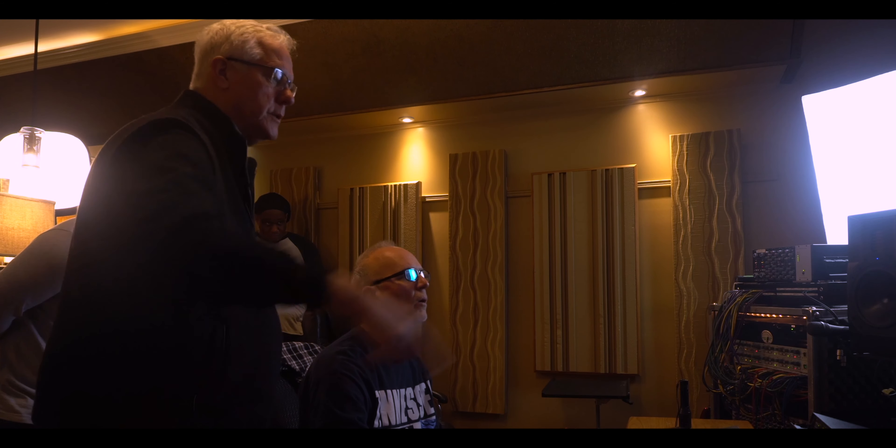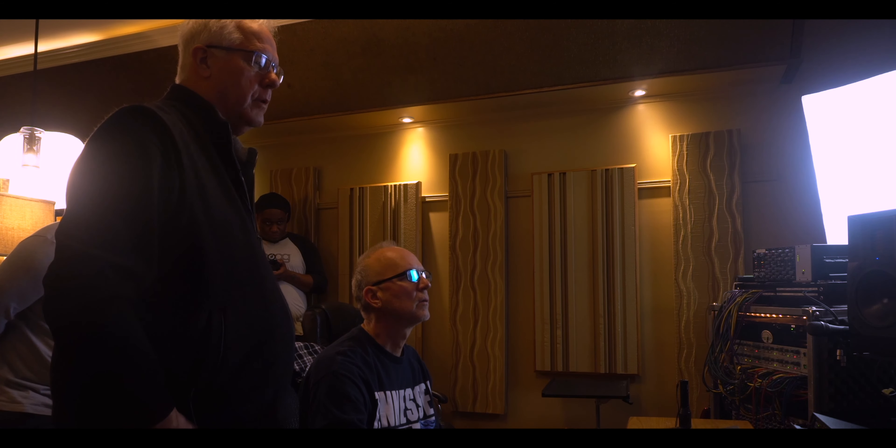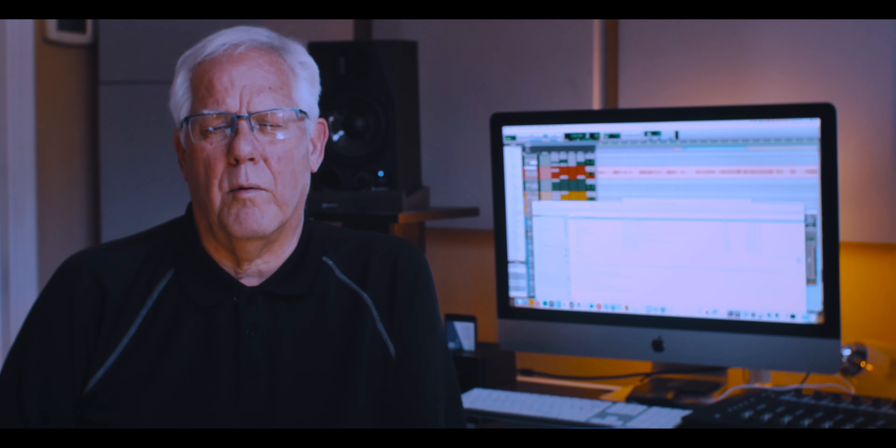We started thinking of different studios to go to. I always had really good results when I was in Nashville at Randy Poole's studio in Franklin, Tennessee, because we could always get a really cool room sound. He had this great hallway adjacent to the drum room, and we didn't need a gigantic room to get a great room sound. So we decided to go over to Randy's place and start recording.